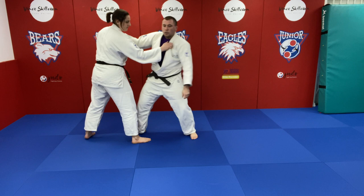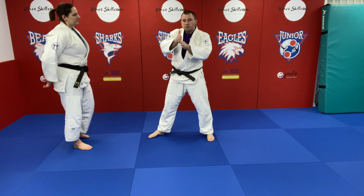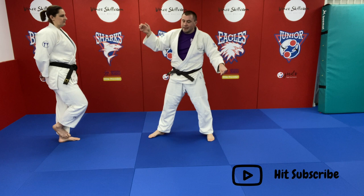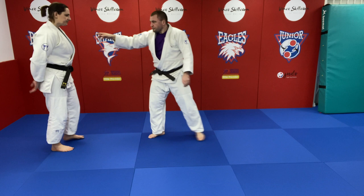That brings me to number four. We get gripped up, we feel nice and secure, we feel safe, and then we try to attack — especially if we're compounded by attacking the wrong leg, too much distance, not quite the right grip. This next bit is really bad. Your mistakes start in the order that I started in, so this one is about your lapel hand.